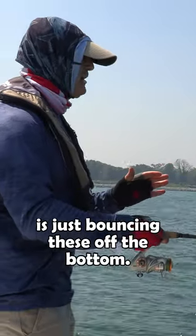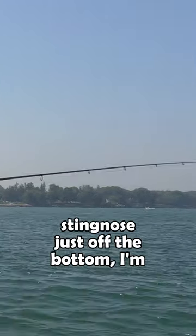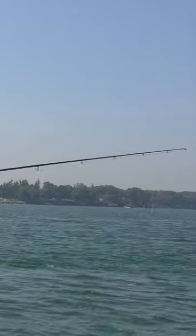All I'm doing is just bouncing these off the bottom. If you've never used jigging spoons, you're just bouncing that sting nose just off the bottom. I'm actually letting it hit bottom, pausing for a second, and then lifting it up.